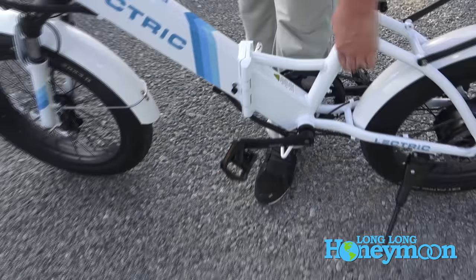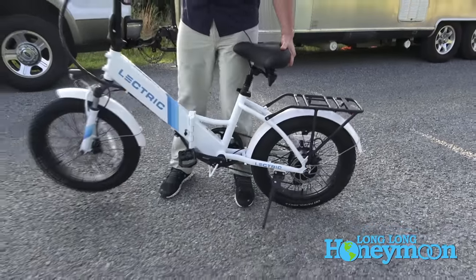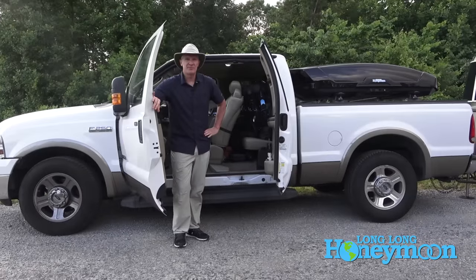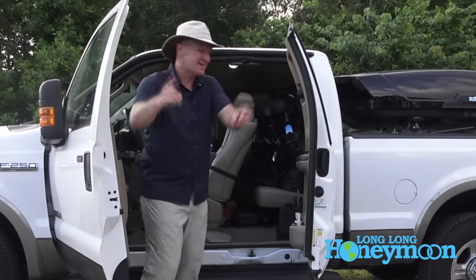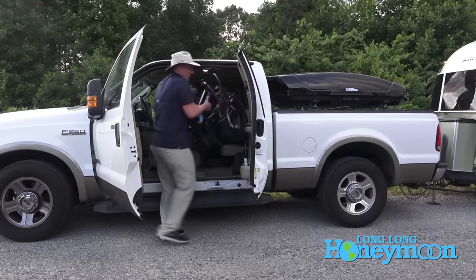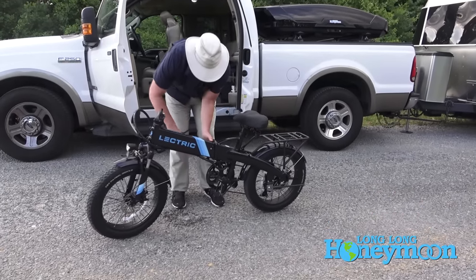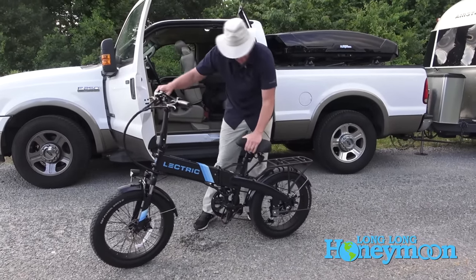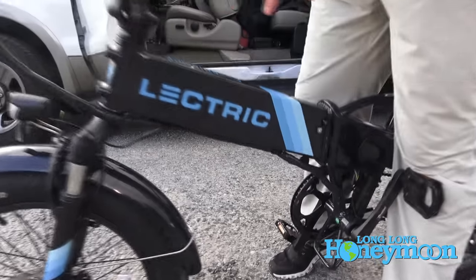It's super easy to put together a bike completely from a folded state. I typically can put the bikes together in less than 90 seconds. Now for the assembly portion of the competition, I'm going to put this bike together right before your very eyes — 25 seconds to put it together!